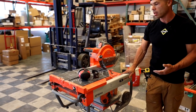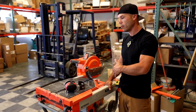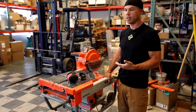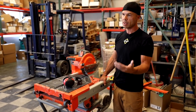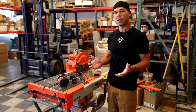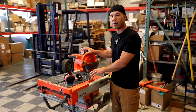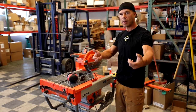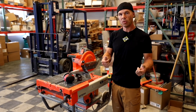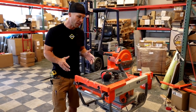One thing about this saw you might not be aware of — it weighs 93 pounds. Compare that to the DeWalt, which is 69 pounds. That's a 25-pound difference. Not only that, the DeWalt comes apart in pieces: the tray comes off, so when you're moving it around it's extremely lightweight. So that's one drawback to this saw that a lot of people don't know about — how heavy it is.